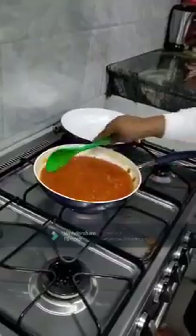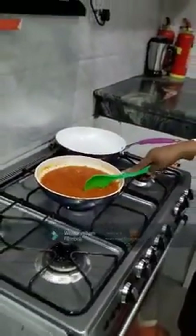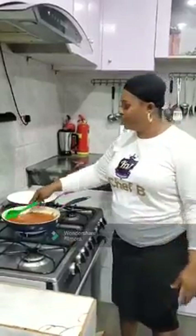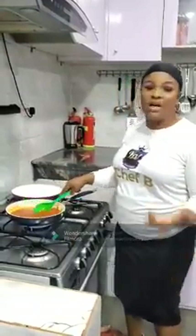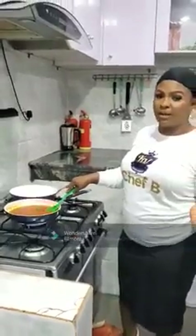It's almost thickened. You can add a little tomato paste if you want — I sometimes skip that, but I add it to give it that taste and color, you know, especially if I don't have much fresh tomatoes.